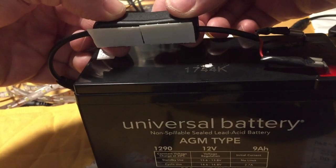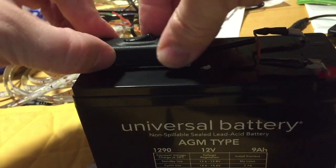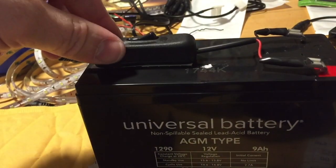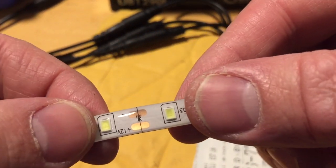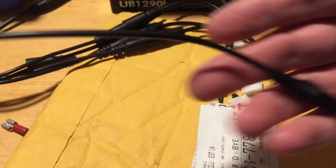Here's some double stick tape and I'll just stick that to the top of the battery. We have our on/off switch. My first cut is going to be right here where the little copper tabs are on the scissor mark, and I'm going to discard this plug.